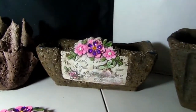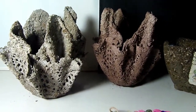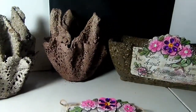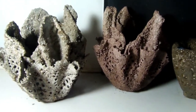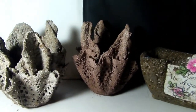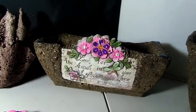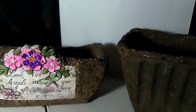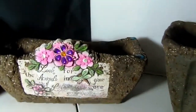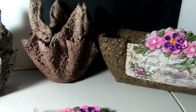Hi everyone, it's Arlene from Arlene's Creations. I'm just showing you today a real quick look of an upcoming tutorial — not a full tutorial. These are called hypertufa. Hypertufa is a mixture of peat moss, Portland cement, and either vermiculite or perlite, and it makes a very nice lightweight planter.